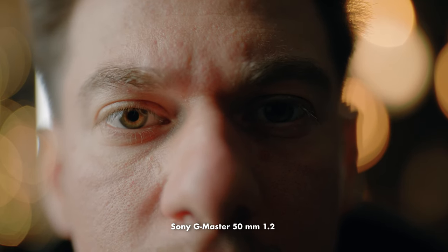This is the minimal focus distance — as you can see it's pretty close, and the bokeh in the background looks absolutely amazing.